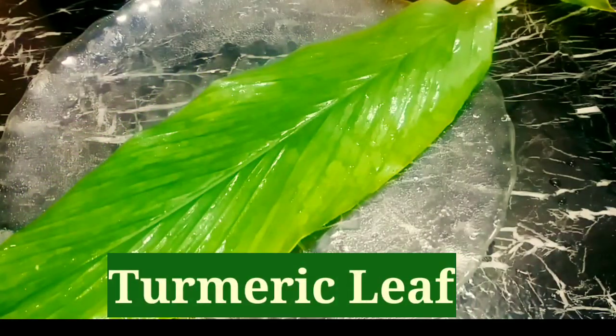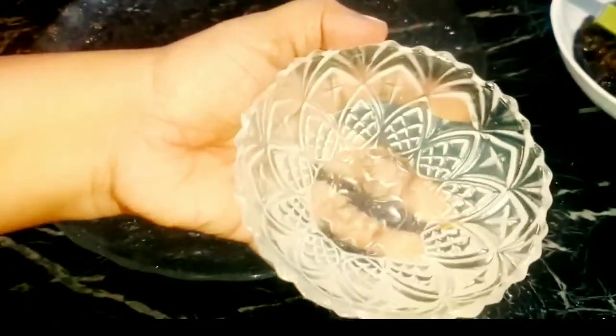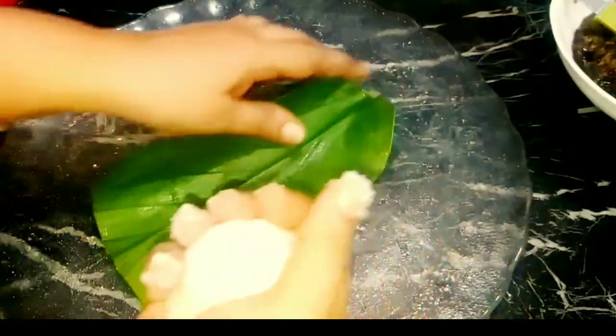This is a dough. I have to cut two eggs. Let's cut the steamer. Now let's put a piece of paper and line it up. If you want to cook it, you can cook it.